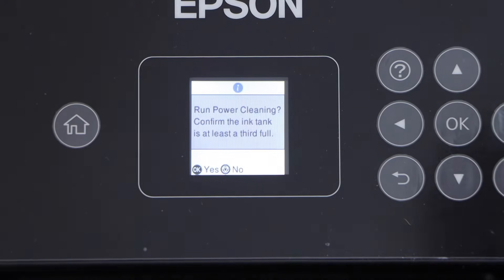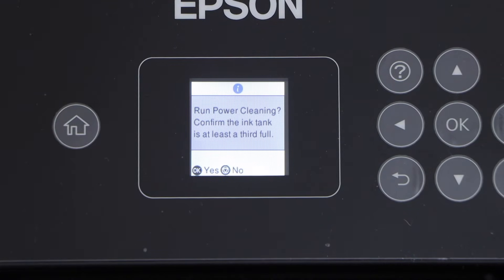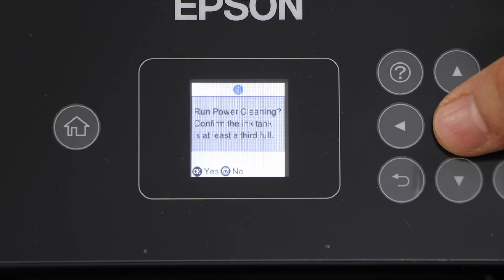On the main screen it will display 'Run Power Cleaning'. To confirm it, press OK. Once you press OK it will start the power cleaning.